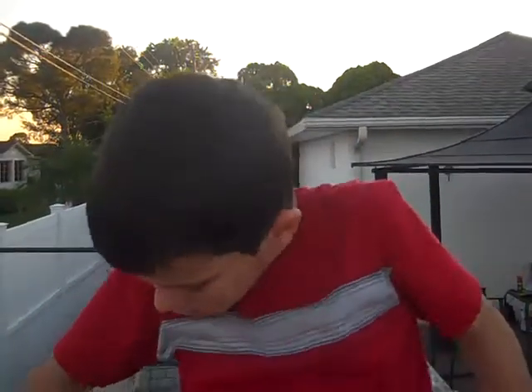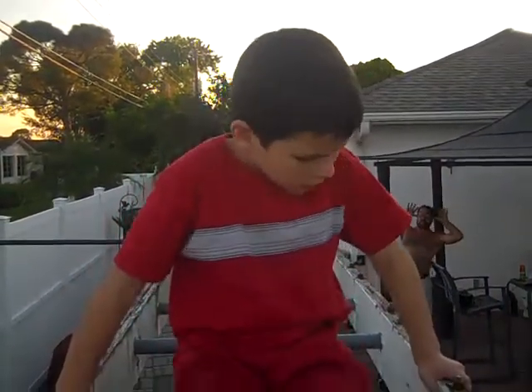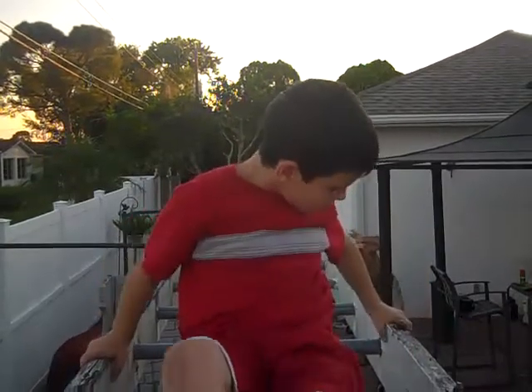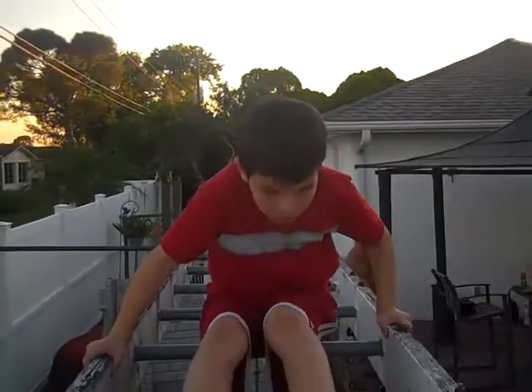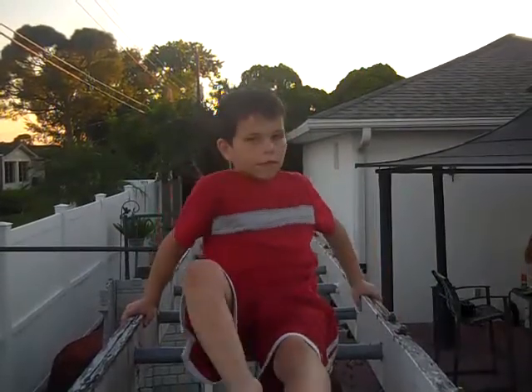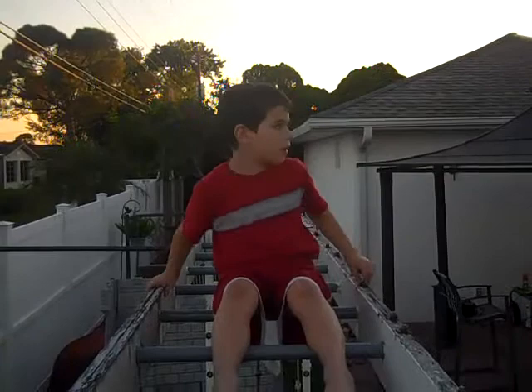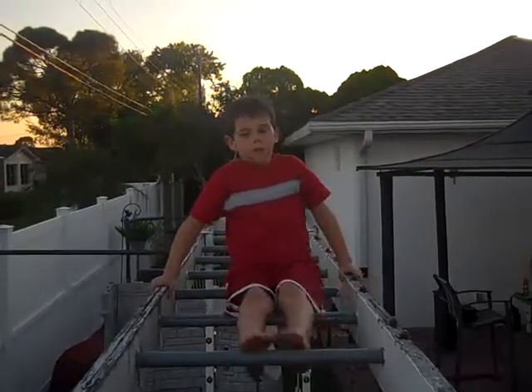This is just a challenging way. I don't want to shake the video so much, so let's try not to shake it too much. You can go backwards for a challenge, but if you're not a monkey bird expert, then you can go forward.